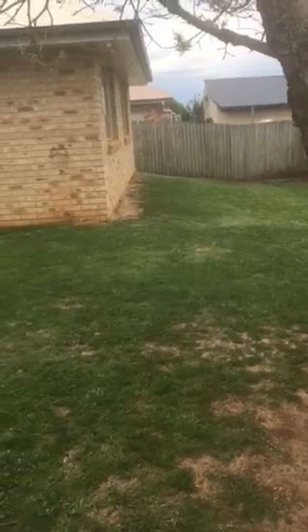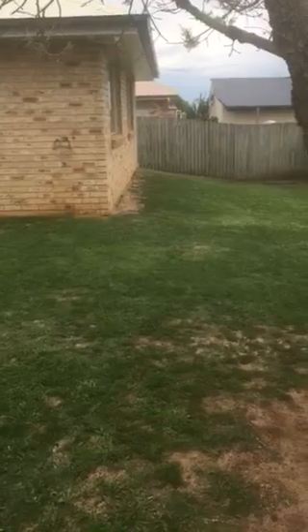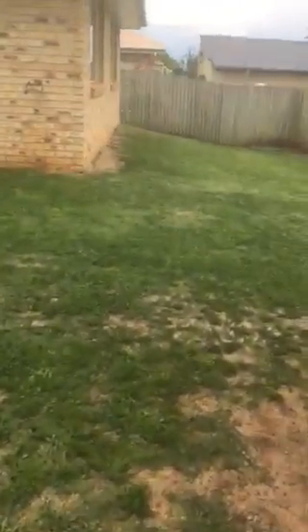So this grass here was pretty well dead and brown, full of holes like that. What I've done is just top dressed it with a sandy loam, fertilized it and given it plenty of water. So you're looking at 200 bucks worth of products opposed to three grand for turf.